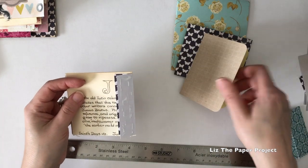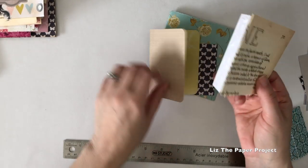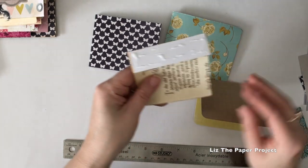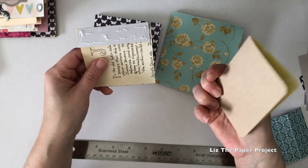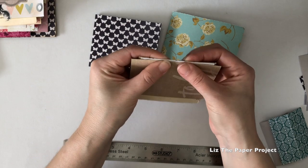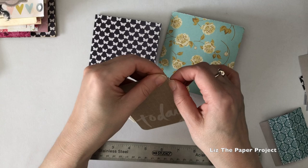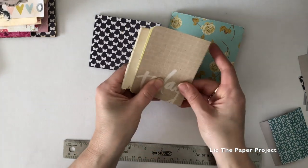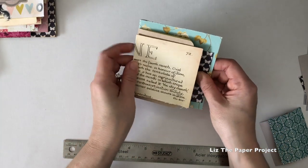I'll show you one more page attachment process and then speed up the rest so you can see how I'm adding the pages. This tutorial is great for showing you how to make the little booklet album — scrapbook, junk journal, whatever you want to call it. You'll do your own decorating and embellishing, but I wanted to show you the basics of how I put mine together. Make sure things are facing the right side up, then attach the page to the other side of the binding, working it almost to the edge but not all the way to the top, holding it tight so it adheres. Now you've got two pages attached by the little hinge, with your inside pages and the ones attached by the hinge.